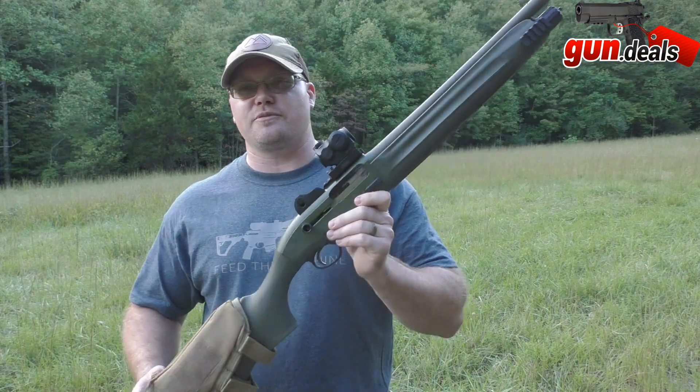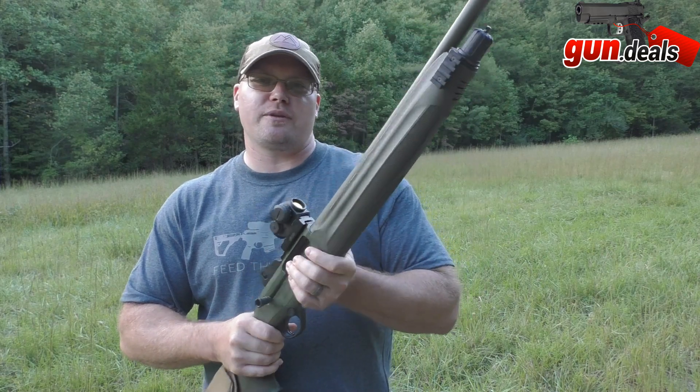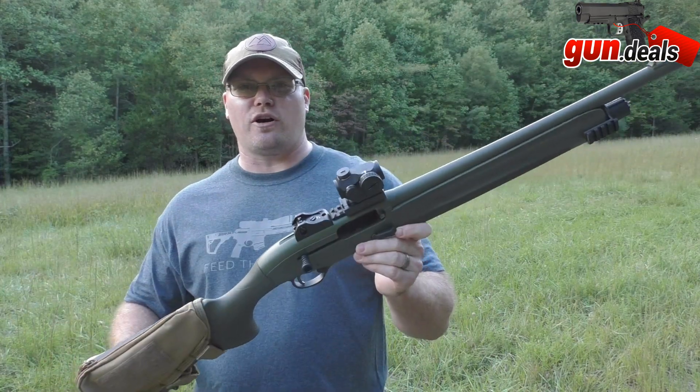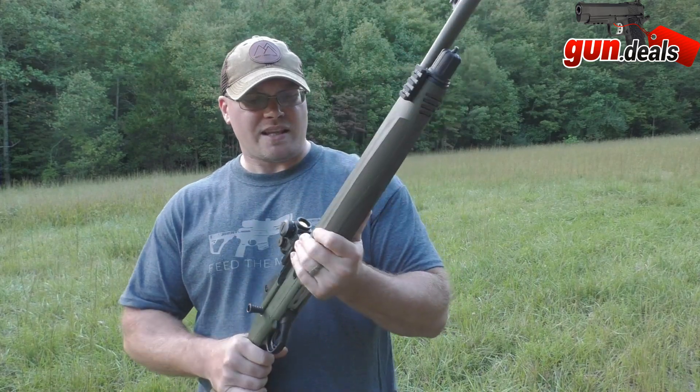The Beretta 1301 Tactical — this one is in OD Green. It also comes in Flat Dark Earth and several other colors. It's got a three-inch chamber, so it'll take a three-inch 12 gauge or a two-and-three-quarter inch. It is 37.8 inches overall length and the barrel is 18.5 inches.